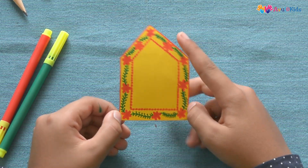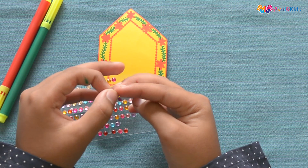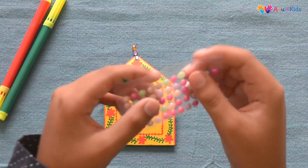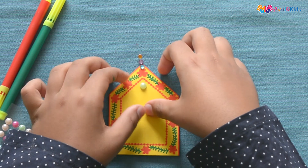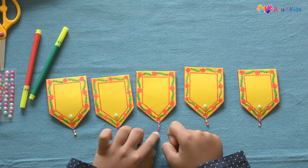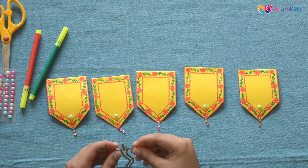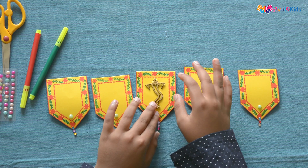Decorate all your five cutouts in the same way. Take three decorative beads, make sure that all three beads are connected, and stick them here. Take another decorative bead and stick it here. It should look like this. Make sure that you do not stick a bead on one of the shapes. Now take an old invitation card with a Ganesha symbol and cut out the Ganesha symbol, then stick it on the one shape which does not have beads.